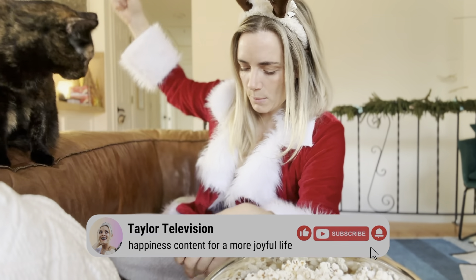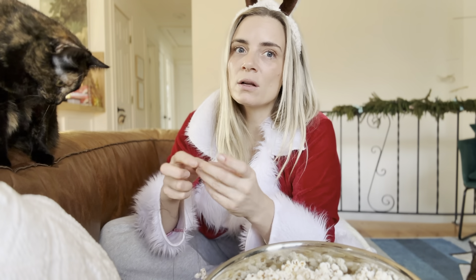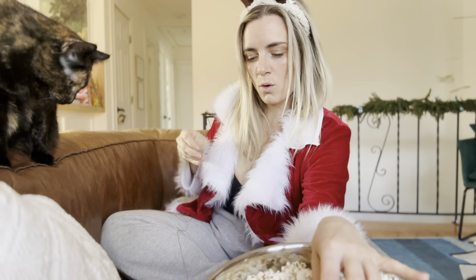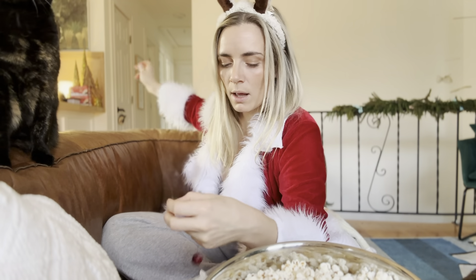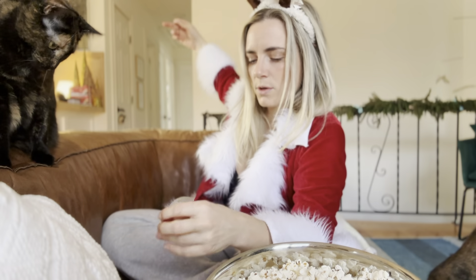Make sure to subscribe to the channel because I'm going to make more holiday videos — how to make wreaths and garlands, which is really easy, and a video on how to make homemade eggnog. I also filmed a video on how to make classic cream puffs with the kids.